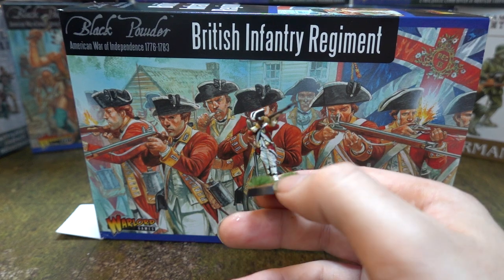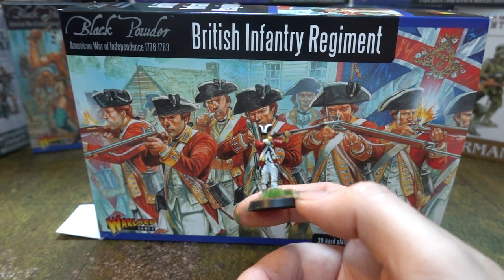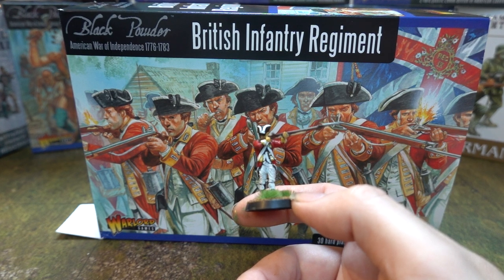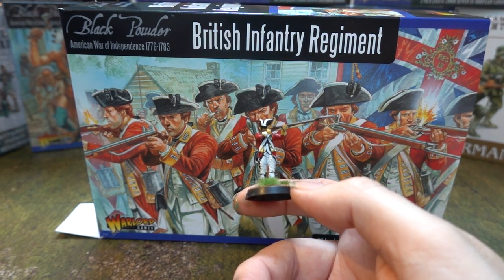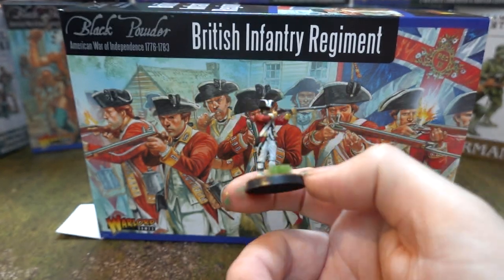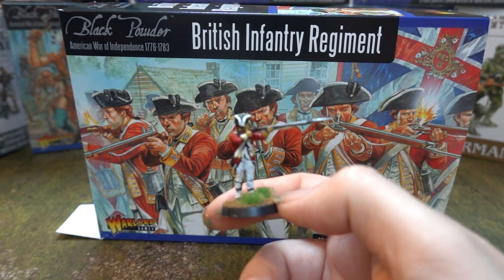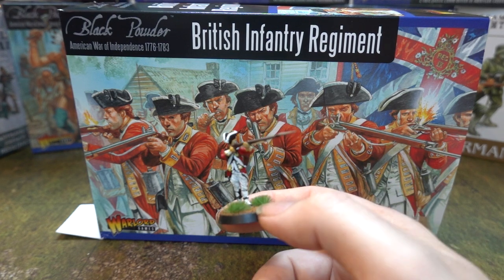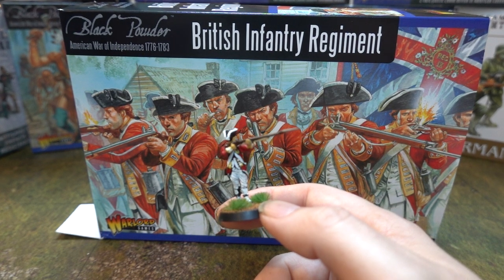They are still better than the Spanish Succession British, which have no options whatsoever — just marching or firing. Compare that to the Romans, which have three different types: Roman standing, Roman advancing, Roman fighting — so you can make up a base with varied poses. These guys are all firing, which is fair because the way both sides fought at the time was to get in a big line, fire, and then charge.